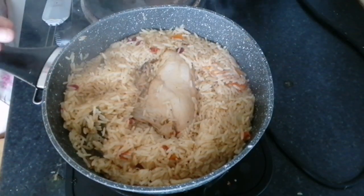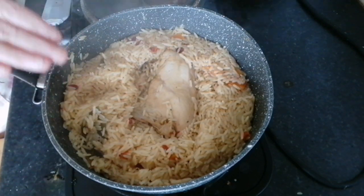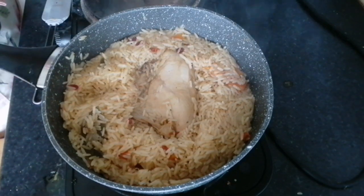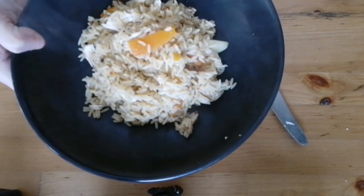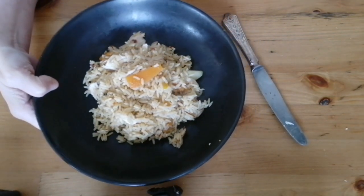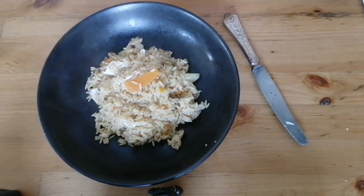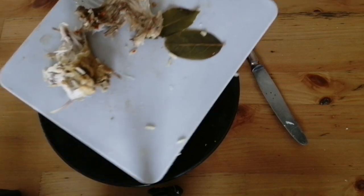Now you can see that it's cooked, so I'm going to shred the chicken and get it mixed in with the rice, then put it in the dish. And there is your final dish — that's Uzbekistan's chicken plov. The chicken was so easy to pull apart; it just fell apart from the bone.